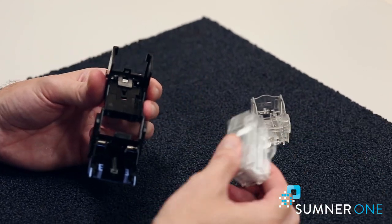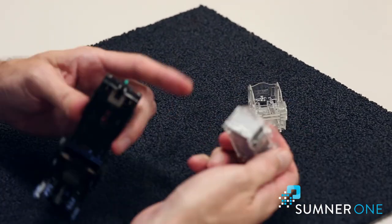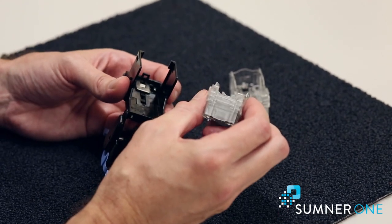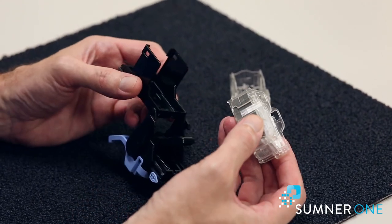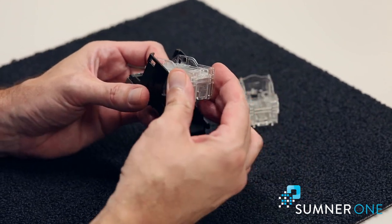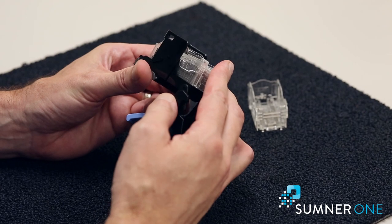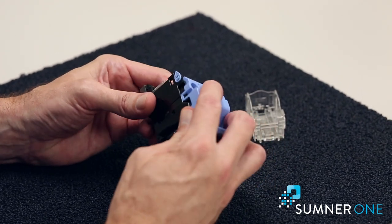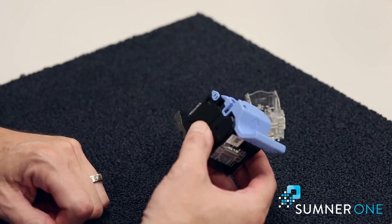The new cartridge looks just like this. You're going to load this — I always refer to this like putting a foot in a shoe. I'm going to put in the front, the toes, and then I drop the heel and you'll hear that click into place. That's it. We'll push this down, that'll lock into place and this is ready to put back into the copier.